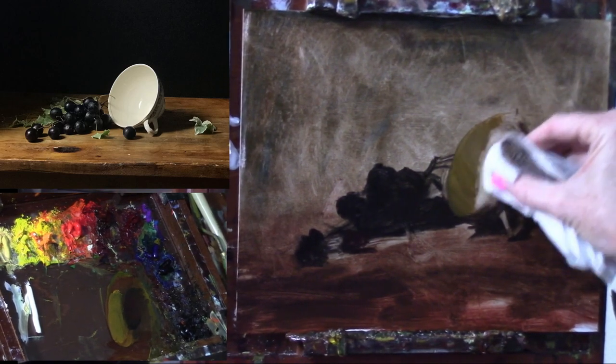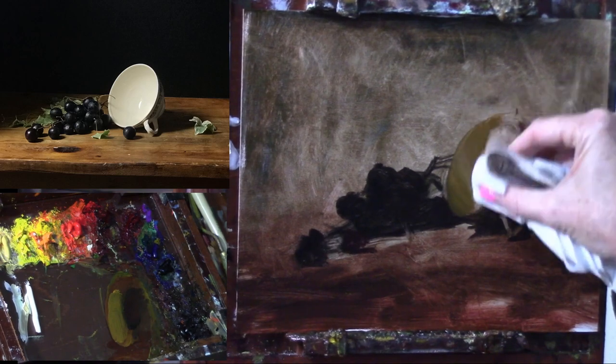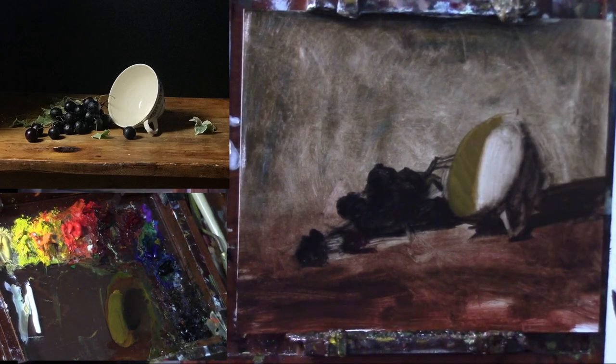So we can kind of wipe off some of this with some medium to get that a little bit lighter.